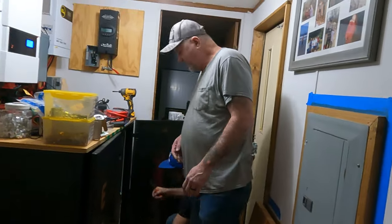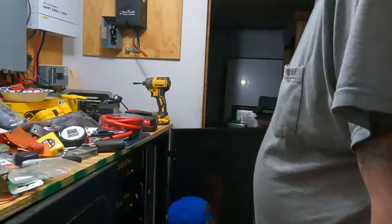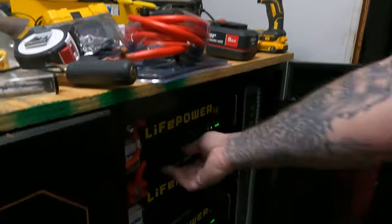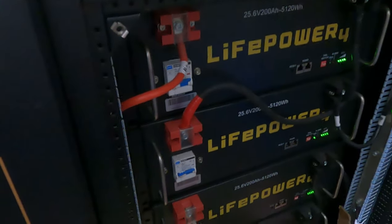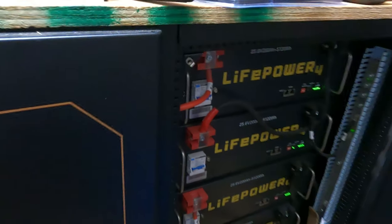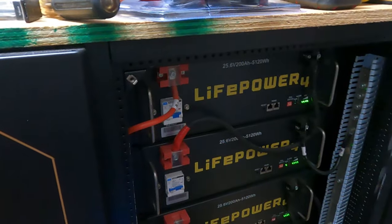Alright, that's two of them. Come here and I'll show you about the jumper wire. I bought some number-two wire to make jumper leads with. As you can see right here, I've already made these. It takes two 24-volt batteries and makes one 48-volt battery. You don't lose any capacity or anything by doing it this way — you just make a 48-volt. You still have the same amount of amp hours as a 48-volt system.